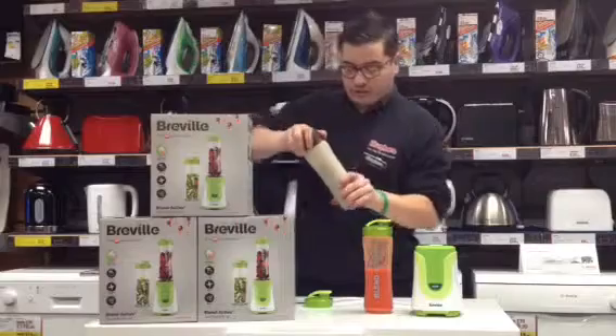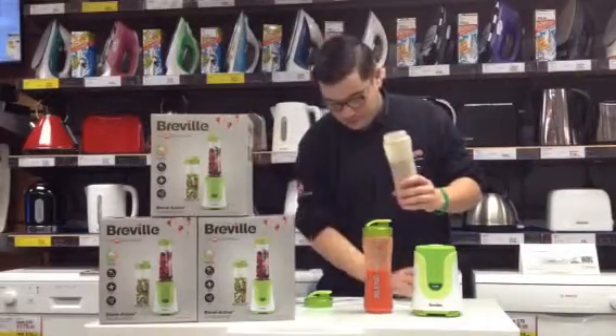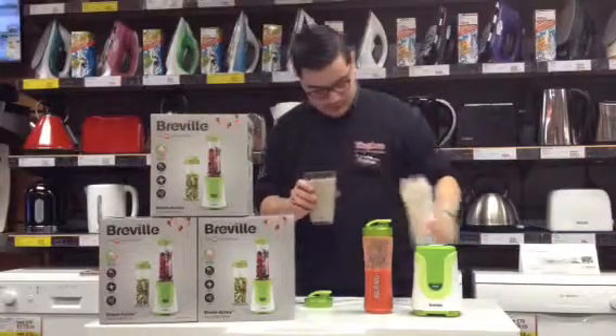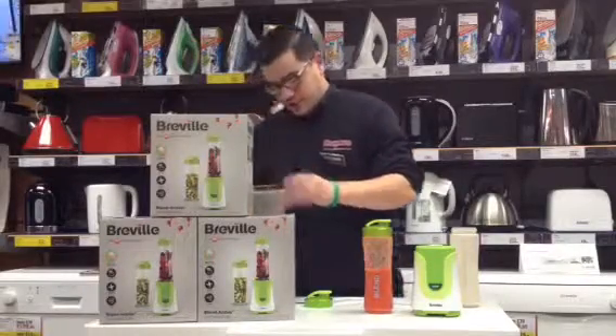Done — in less than 10 seconds. All you do is simply unscrew the blade attachment, find a nice refreshing glass, pour in your milkshake, and away you go.